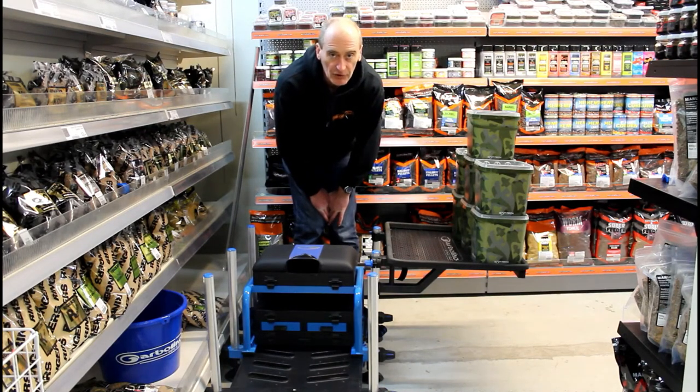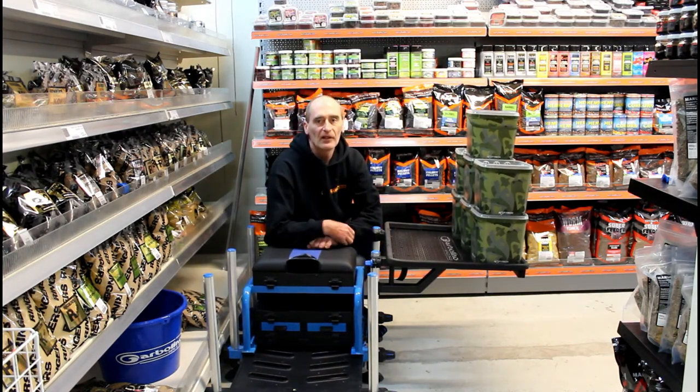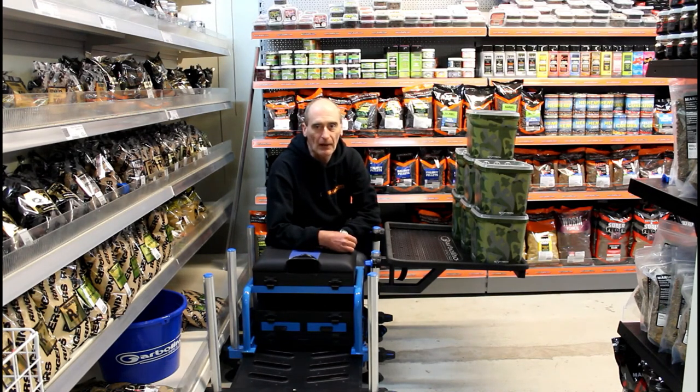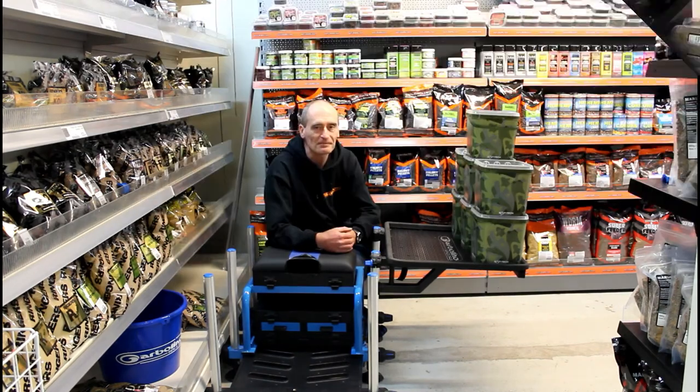I'm sure you'll agree this is strong enough for anybody's bait needs. These are available now at Bobco Tackle in Leeds for a shade under 110 pounds. There's a canopy version coming out shortly as well with exactly the same side support system, but with a fold-up canopy from the far side. Thanks for watching.